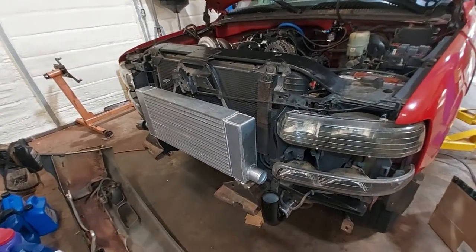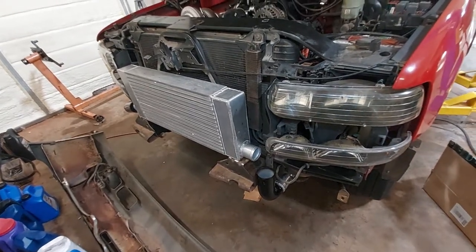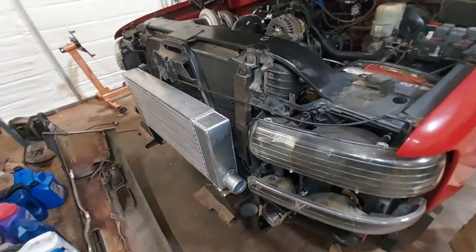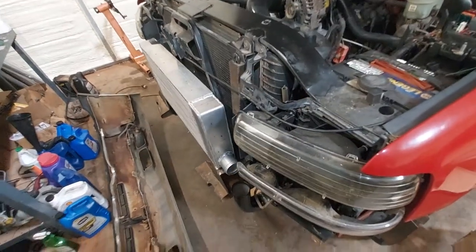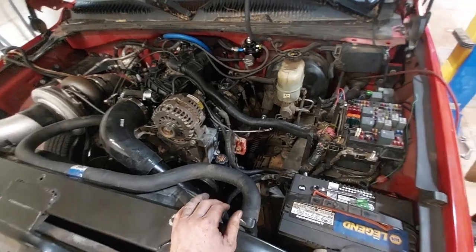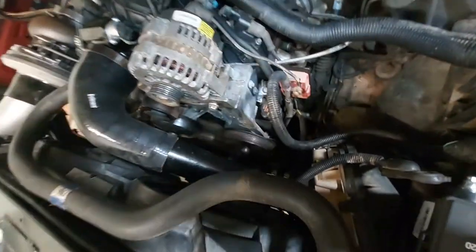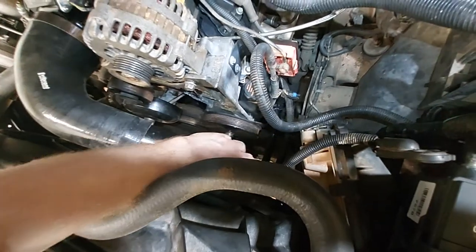Got the bumper here and about to start the test fit. The grille is going to have to be cut a lot to fit this intercooler, so hopefully there's enough left to hide it the best it can. You can see where the cold side comes up here and the blow off valve will go somewhere in here.